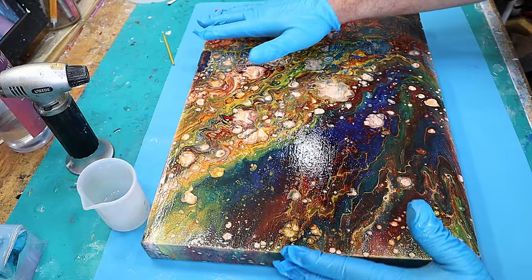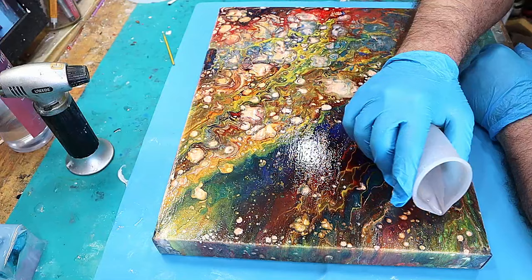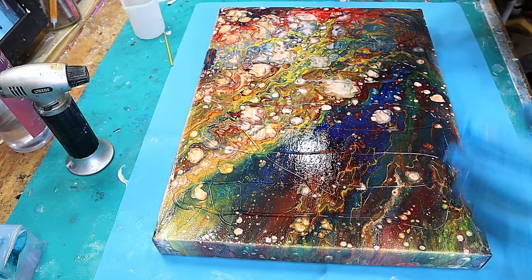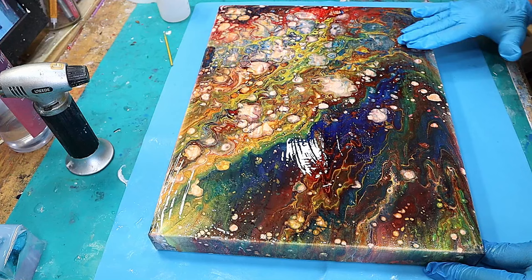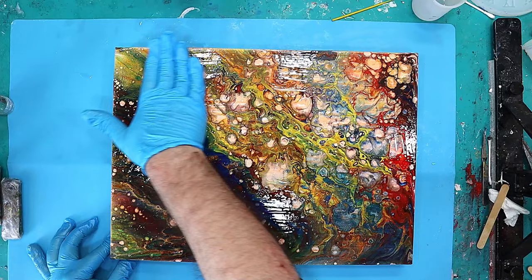A lot of people would leave it at that, but I like to give it a second coat using exactly the same technique — I feel it gives a much more solid finish. Again, you don't need much resin. I'm going around slowly, lightly rubbing the resin in everywhere. If you have any slight divots from your gloves the first time, or any remaining silicone residue, this second coat should fill those in for a smoother finish.